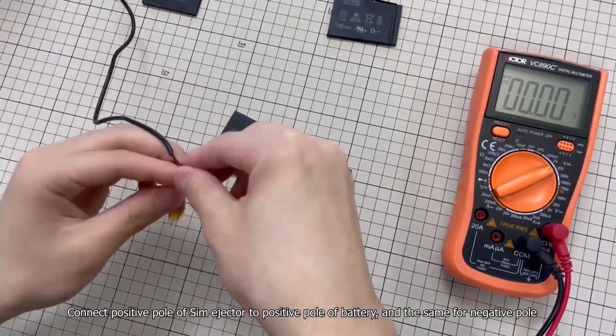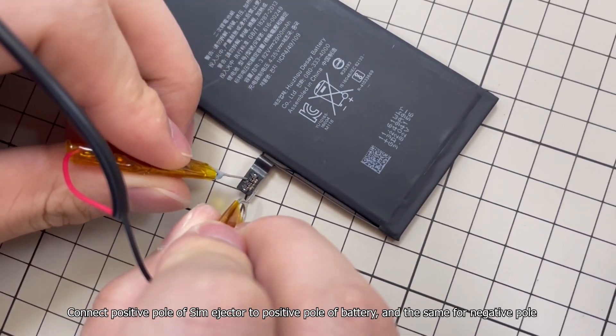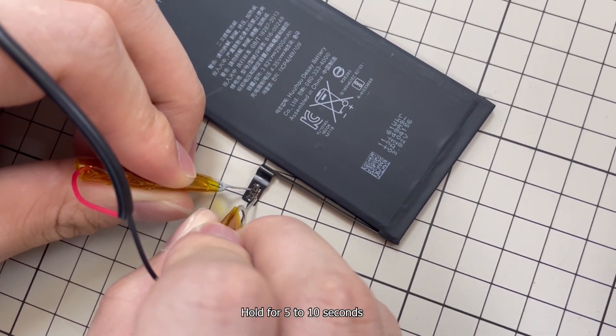Plug in the wall charger. Connect the positive pole of the SIM ejector to the positive pole of the battery, and the same for the negative pole. Hold for 5 to 10 seconds.